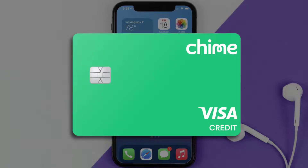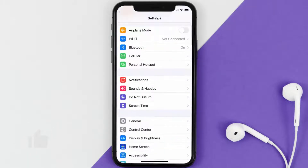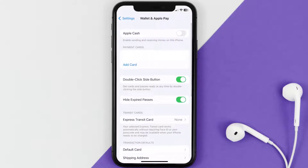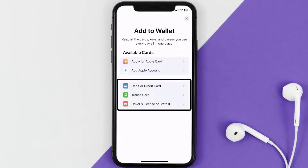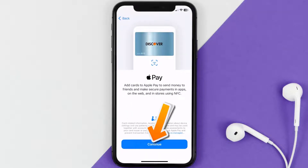First of all, you need to go to your device Settings, then scroll all the way down to Wallet and Apple Pay and tap on it. Under the Payment Card section, tap on Add Card, then tap on the type of card that best describes your situation. For this instance, I'll go with Debit or Credit Card, and then just hit Continue.